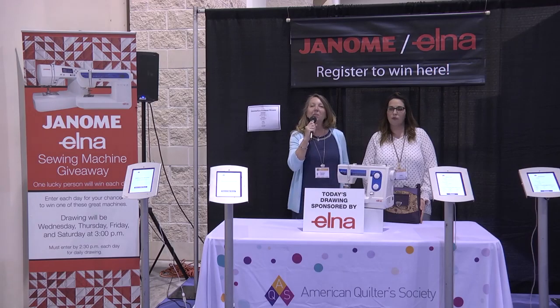Today's lucky winner is Jan Rose from Plantation, Florida. Congratulations, Jan, and thanks so much to Elna for providing this wonderful giveaway.